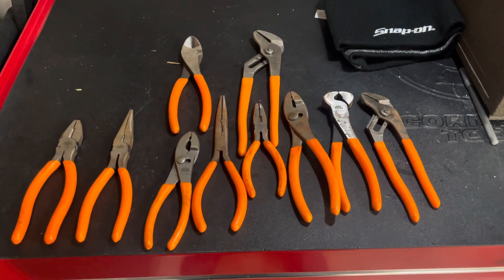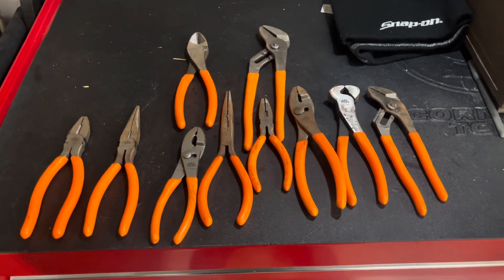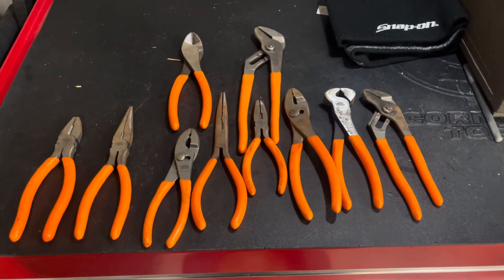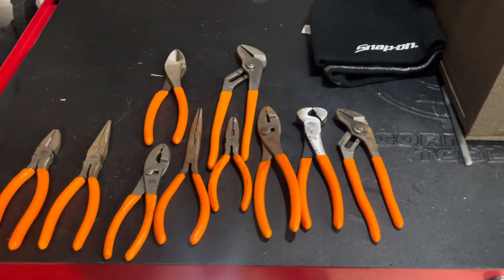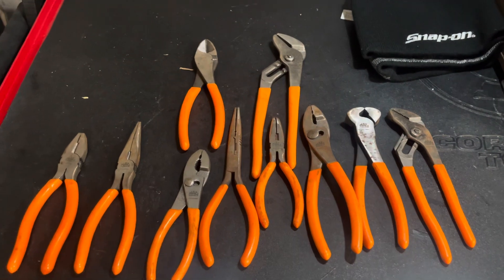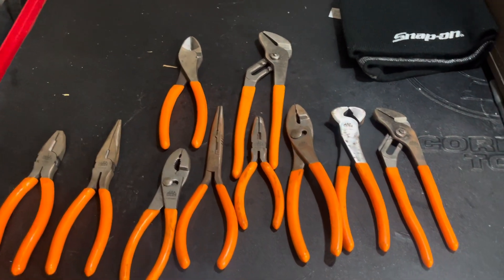It took me a little longer to film a part two, but this covers the tools I picked up over the last three or four months. I showed you what I took to work — this is some of the stuff I have at home.